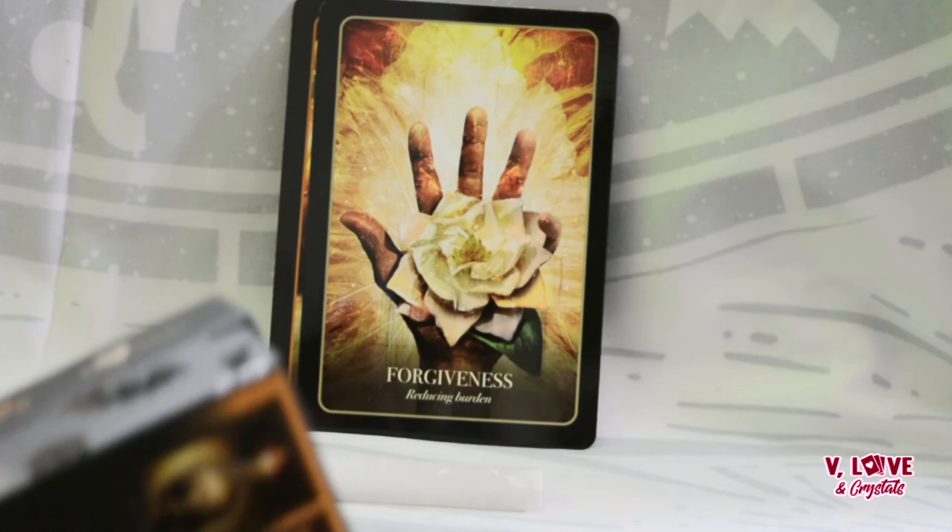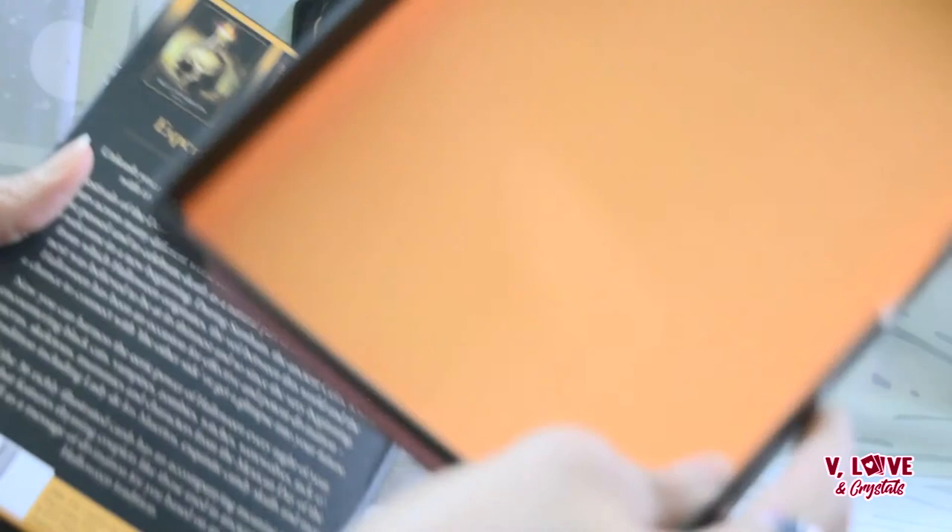Thank you so much for being here. The link will be down below. I love this box — nice keepsake box, orange inside. This is not my first deck from Stacy; check out my deck reviews for more. Let me know if you would like to see deck modifications — I will be modifying a lot of decks and this might be one of them. Take care, have a beautiful lovely day, I'll see you next time, bye!